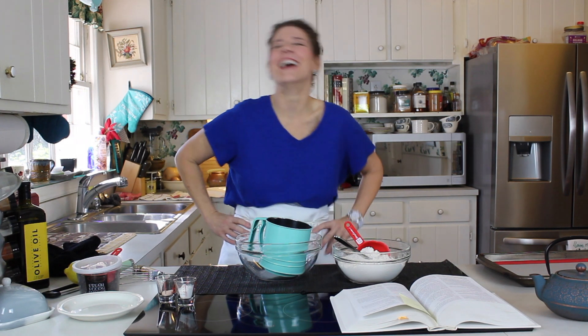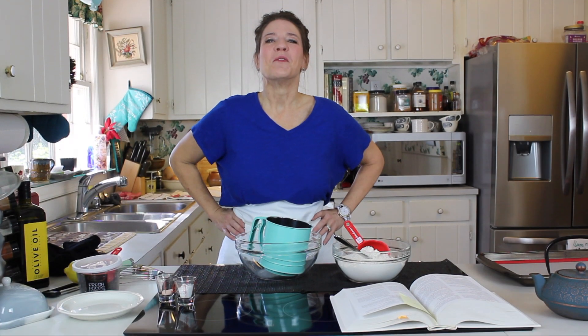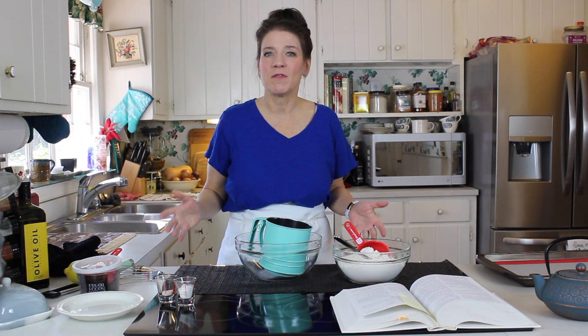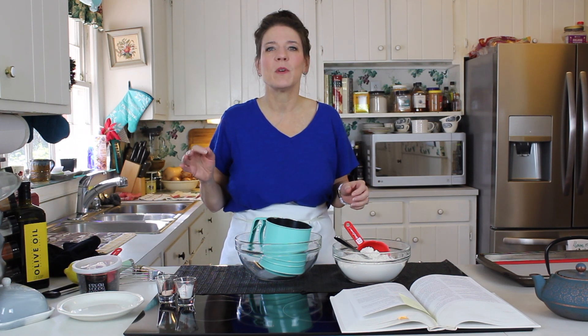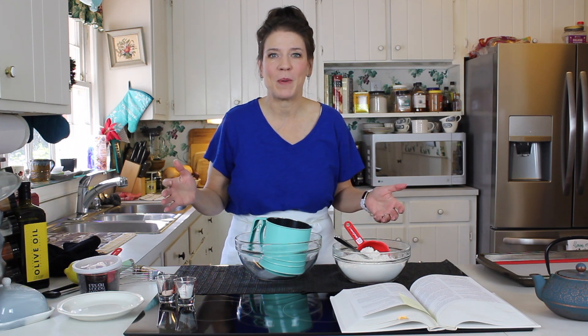Welcome back to my channel, guys. Today we're making scones. I'm really excited about this and I have a confession to make. I always get nervous when I'm making scones because I finally realized why — it's because I'm always making them for other people, like people are coming over or I'm taking them somewhere, and I always feel like they have to be perfect.